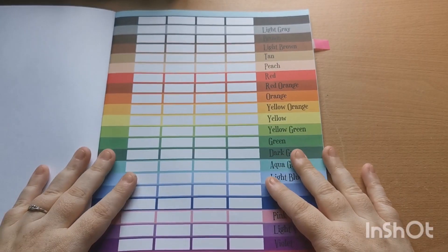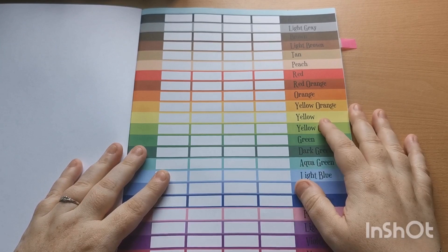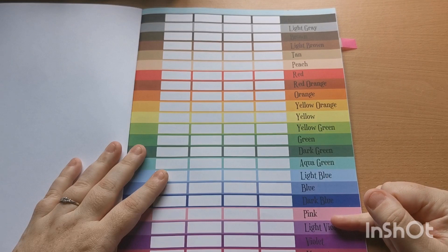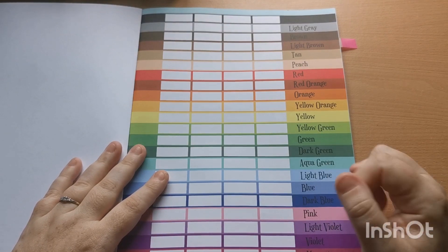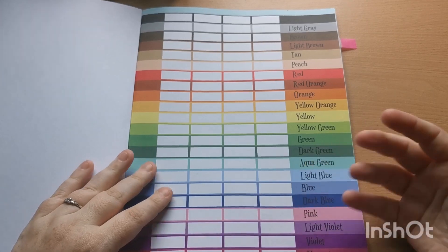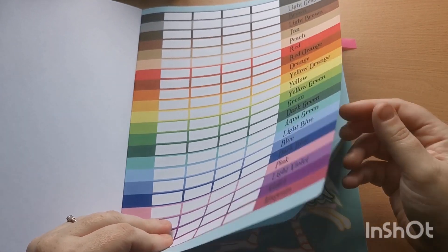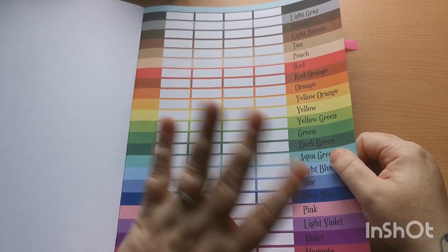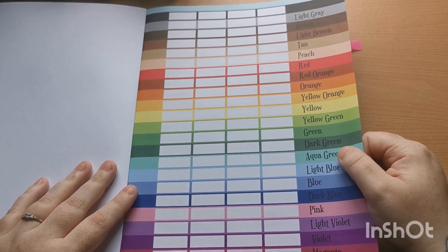As we come to our first page, as is normal with Kira's books, we have our 22-color palette here, but next to each color we have four boxes, and that just gives you space and the opportunity to test your mediums, try and match your colors, and all that good stuff.